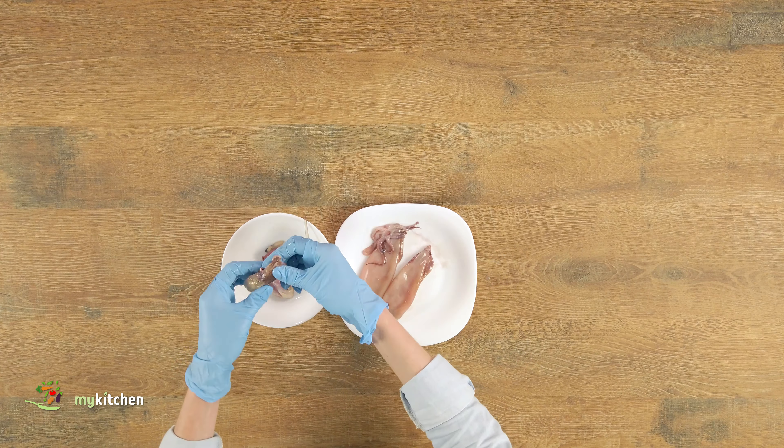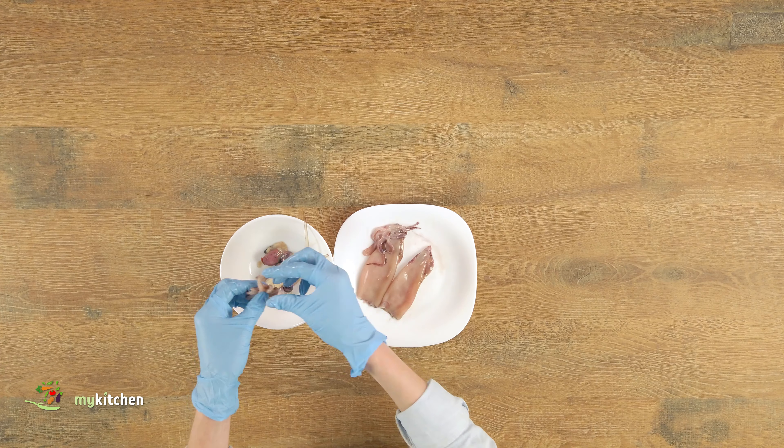Separate the head from the tentacles by tearing just under the eyes. Then remove the beak from the tentacles. Once the tentacles are separated from the head, squeeze the connective tissue at the top and the beak will easily come out. Remove any hard parts from the tentacles.